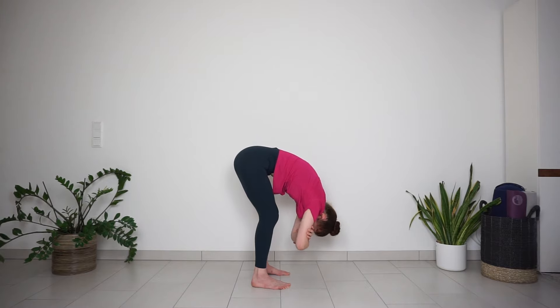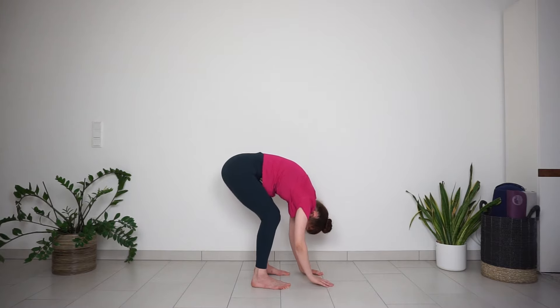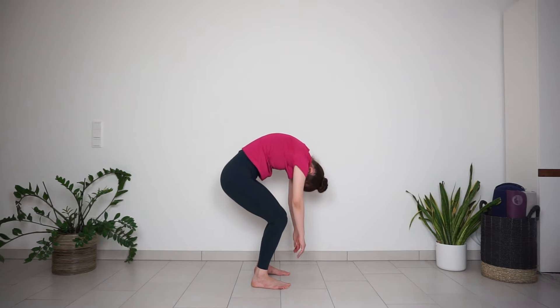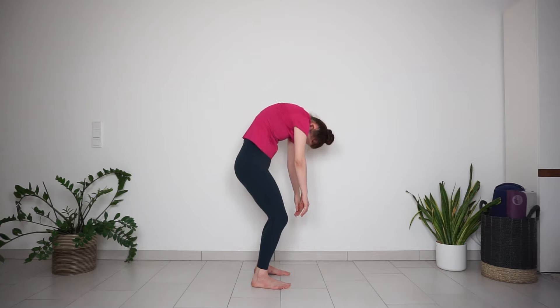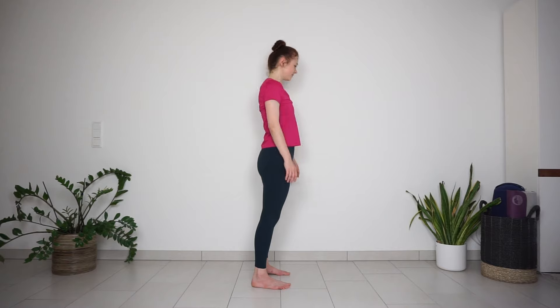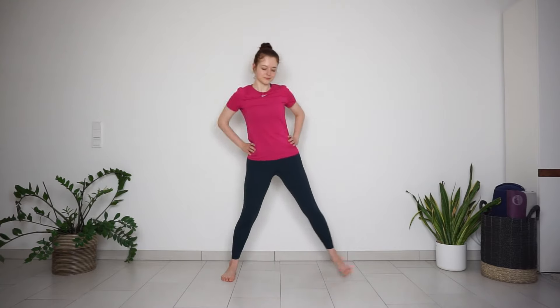Release your elbows, bend your knees a bit more and roll up to standing. Now bring your feet out wide, toes point out, heels in. Bend the knees for goddess position.